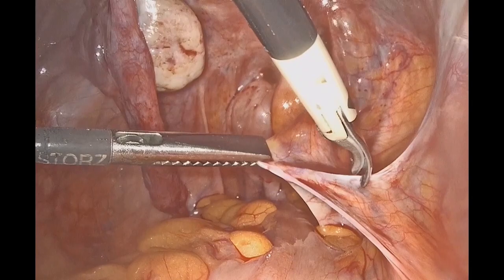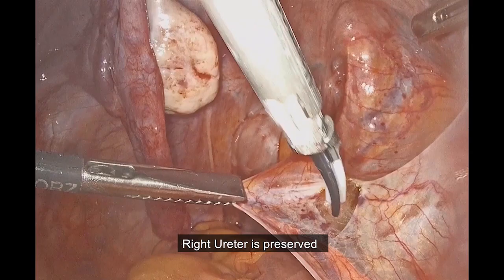We'll start the operation by visualizing and preserving the right and left ureters.